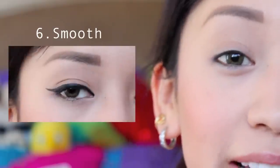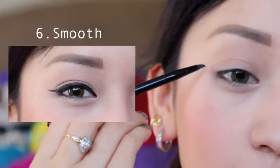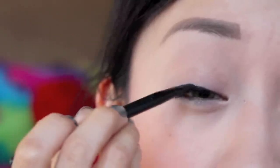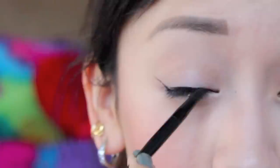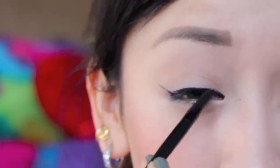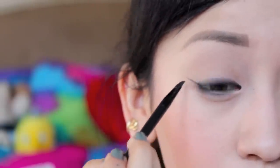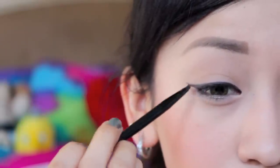The next style is smooth, which is basically a straight line across, and that's it. And there you have it — very simple and straightforward.